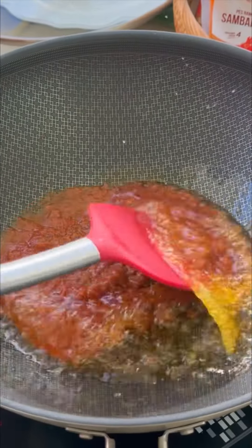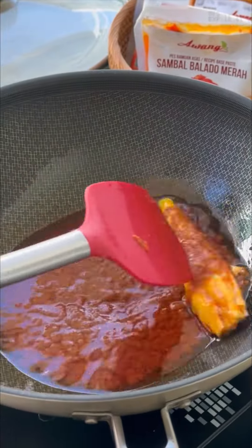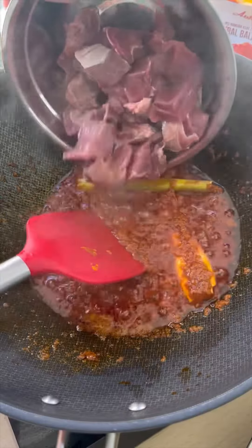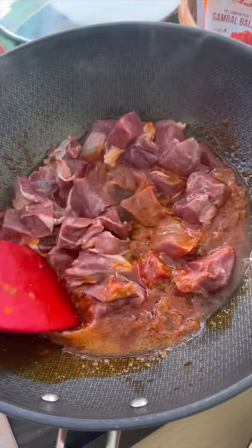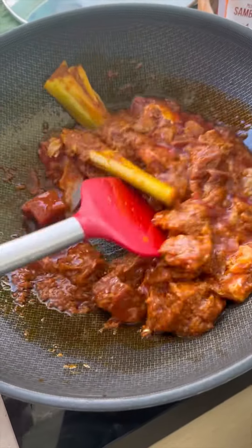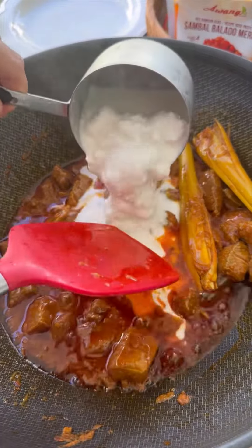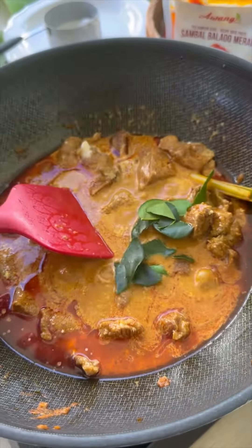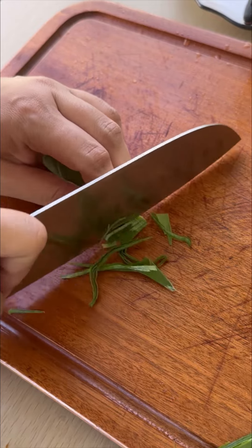We heat the oil, add in the paste, then put some lemon grass, curry powder, and turmeric powder for color and flavor. Let it simmer until you can smell the aroma, then add in the beef, coconut milk, and some water. Then add curry seed, kaffir lime leaf, and turmeric leaves.